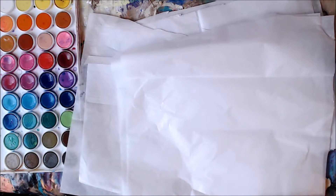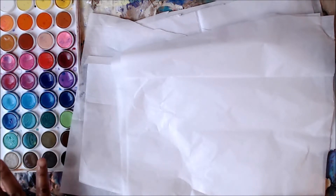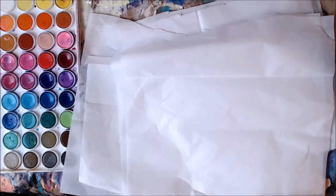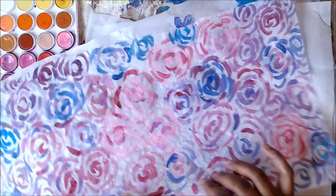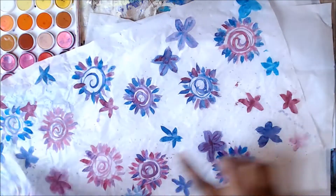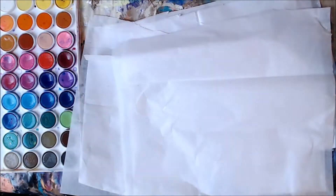Today we are going to paint some tissue paper. I have just a cheap watercolor set from Michaels. It's very chalky, but I love it. It has beautiful colors. I'm going to show you that I've done this before — I did watercolor roses on tissue paper, and some funky flowers too. This is a really fun technique.